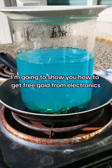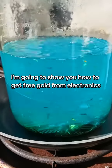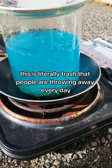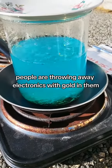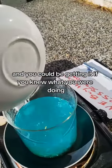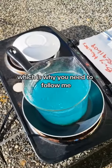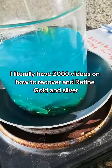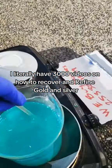In this video, I'm going to show you how to get free gold from electronics. This is literally trash that people are throwing away every day — people are throwing away electronics with gold in them, and you could be getting it if you knew what you were doing. Which is why you need to follow me. I literally have 3,000 videos on how to recover and refine gold and silver.